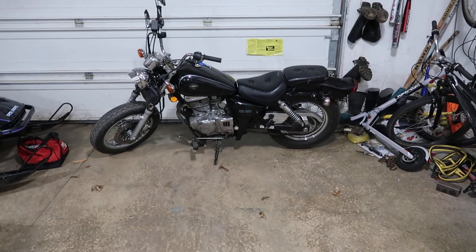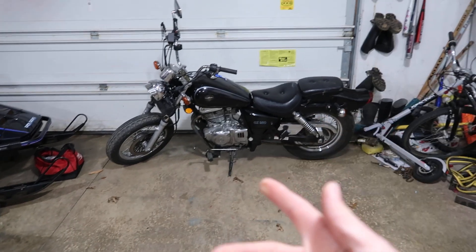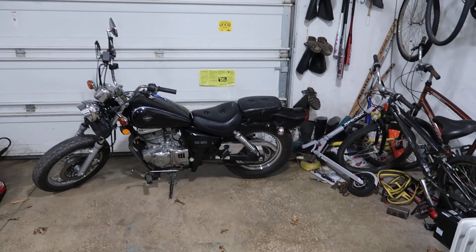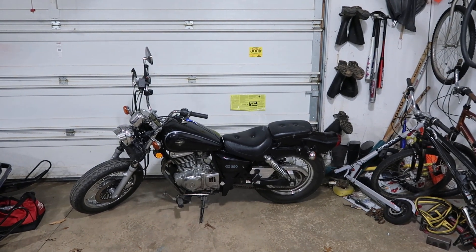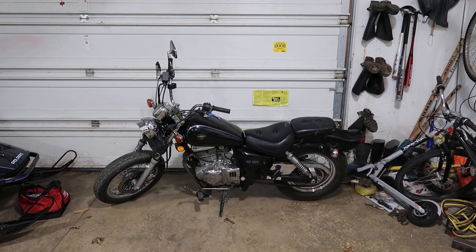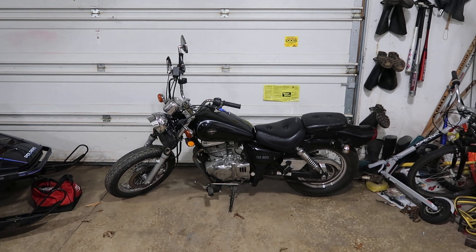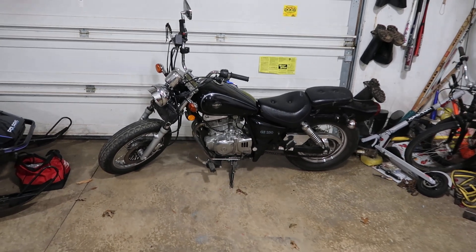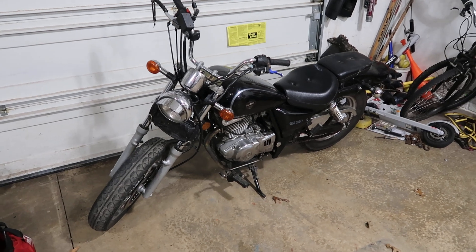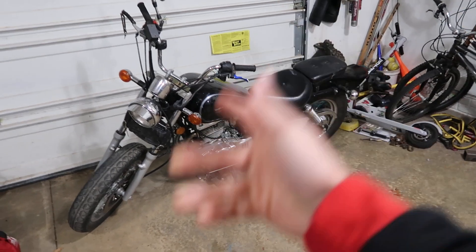This one is winterized for the winter, and I just pulled this other one out because I have a pretty cool trade opportunity happening. I'm gonna do a little build series on it and then let's see if we can't trade it for something coming up in the future. This should be a pretty sweet build series and hopefully a really good trade — I'm super excited and I hope you guys are too. Right now it's cold out, but this trade has made it a great opportunity to start working on the bike.